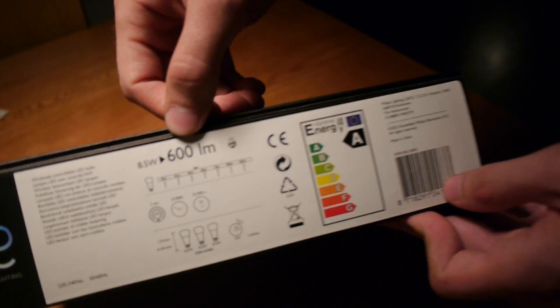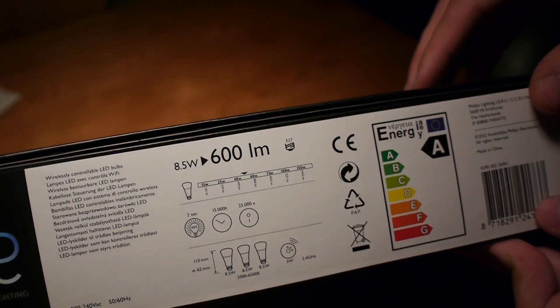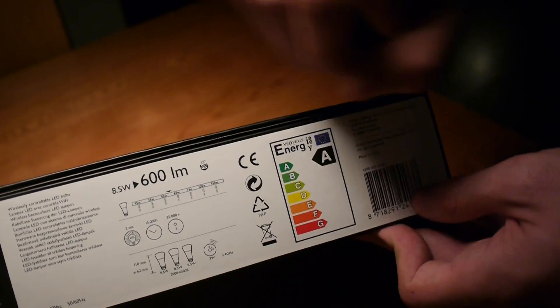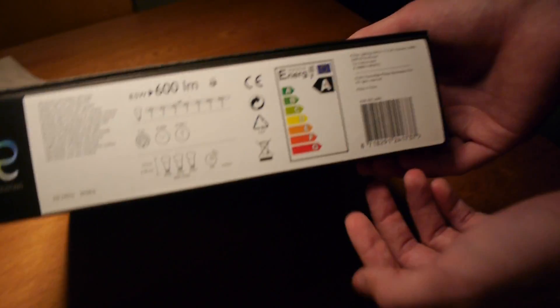Each bulb has 600 lumens of brightness, about 48 watts. Power consumption when off is 0.3 watts, and when on it's 8.5 watts. It's graded A in energy efficiency, though that rating is only applicable in the EU.